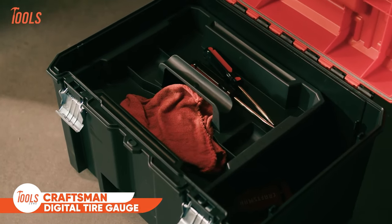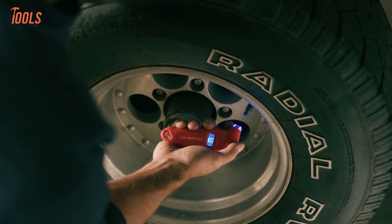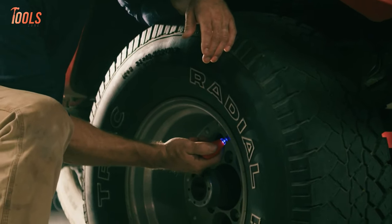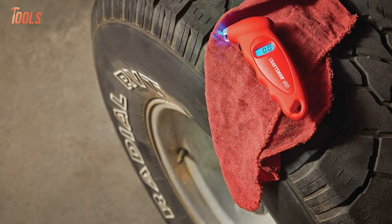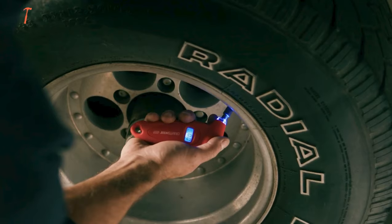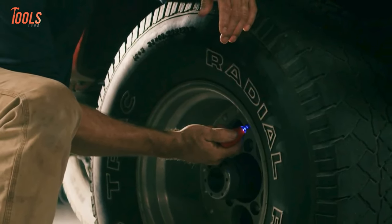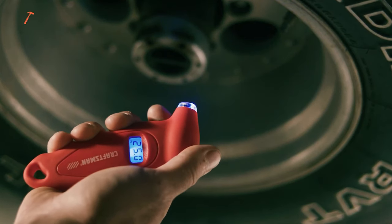The Craftsman Digital Tire Gauge stands out as a reliable tool for maintaining optimal tire pressure. This Digital Tire Pressure Gauge has received praises worldwide, emphasizing its accuracy and user-friendly design. Equipped with a programmable display, it allows users to set the desired tire pressure and conveniently measure it, providing ease of use and efficiency. Crafted with quality materials, this gauge is durable and built to withstand the demands of regular use. The Craftsman Digital Tire Gauge ensures that your vehicle's tires stay properly inflated, contributing to safer and more fuel-efficient driving.